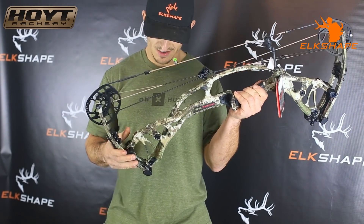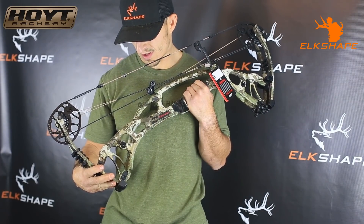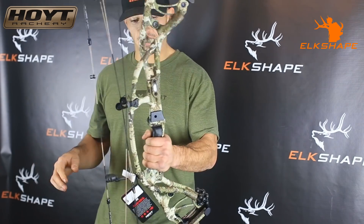70 to 80 pound limbs. It gives you options for the cam based on your draw length. I'm at 27, so I'll be at E. Right now we're set at F, so I'll have to make an adjustment there. It's super light.